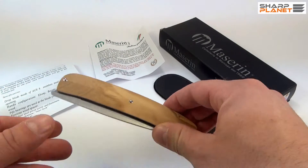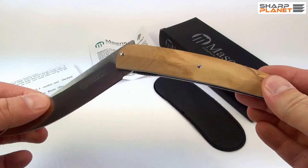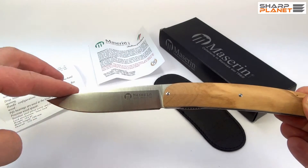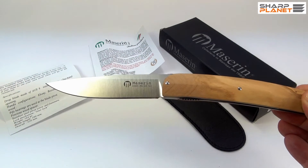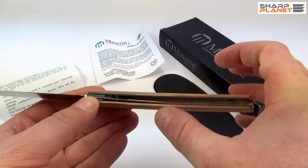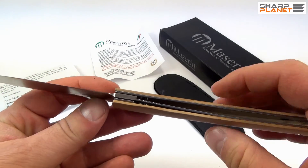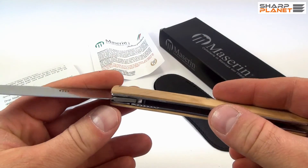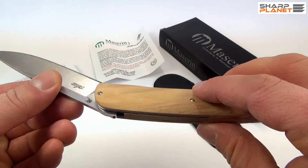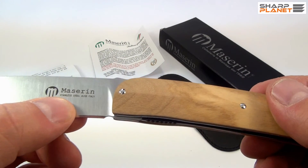Now, a word or two about the actual knife. The knife is foldable and has a drop point blade design. It has a liner lock, and you can see a nice design feature here on the liner lock, as well as the Massarin logo on it.